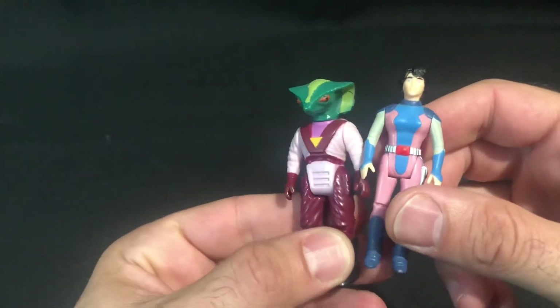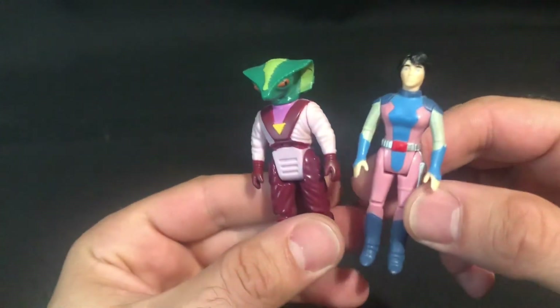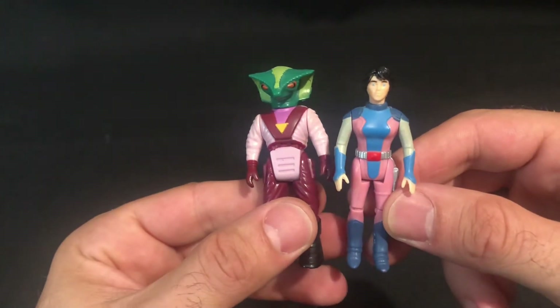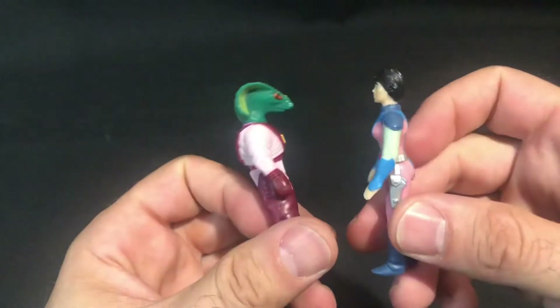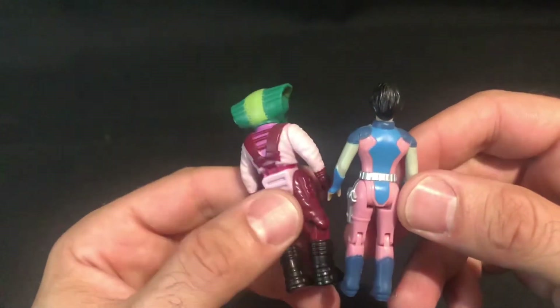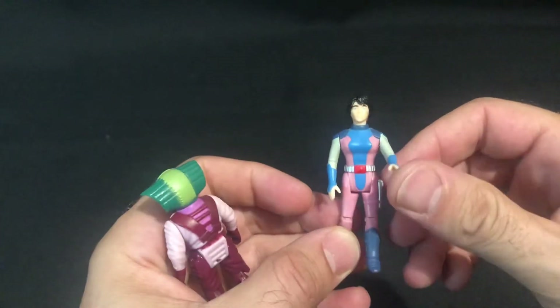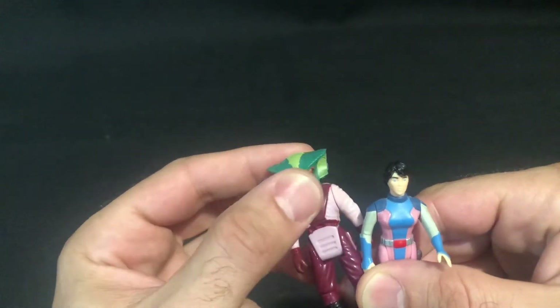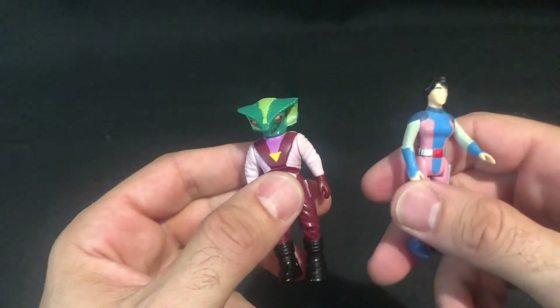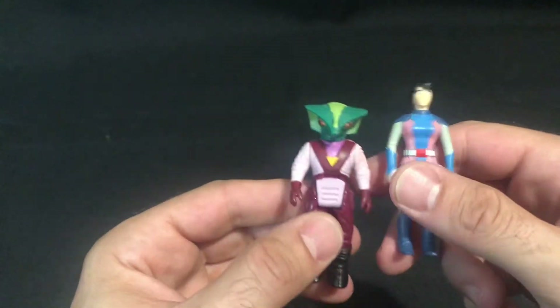Two of the more rarer figures out there. If you do ever see these up, try and pick them up if you can. It was a good deal that I had a few years ago — I just wish that I had them carded. But they look good together. I have them displayed together on the shelf in the Dino Writers cabinet. Slowly trying to complete all the figures — I don't have all of them yet, it will take a bit of time.